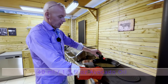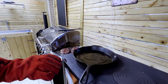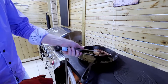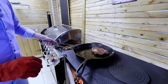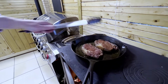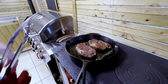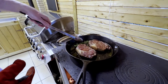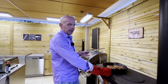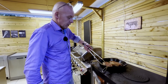I'm using avocado oil here — it has a high smoke point, good for searing steaks. And let's get them on. I'm going to add a twig of rosemary to give them some taste and flavor. We're going to give them a minute, a minute and a half on each side, not more. After a good minute, it's time to turn them.